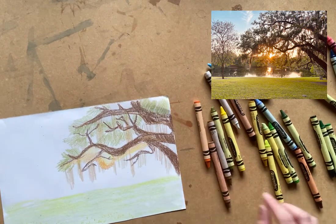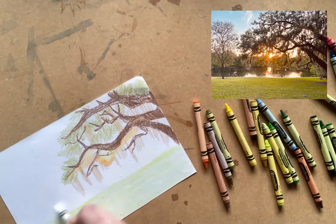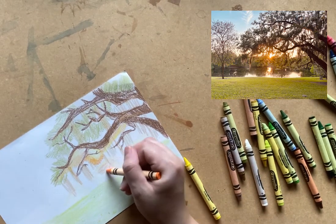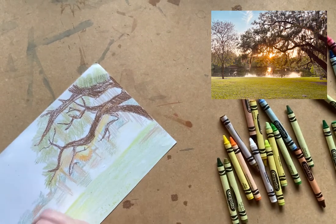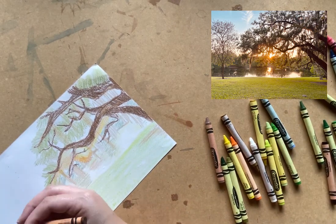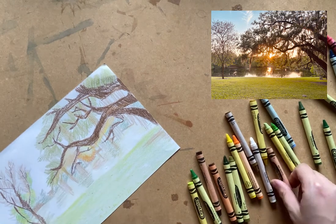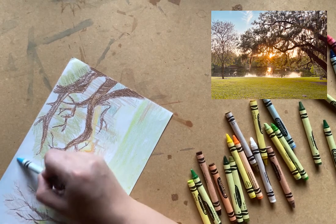The glow of the sun also casts a beautiful golden light on the moss hanging off the tree. So while moss is brown, I am using different shades of orange and even pinks to capture the golden glow.